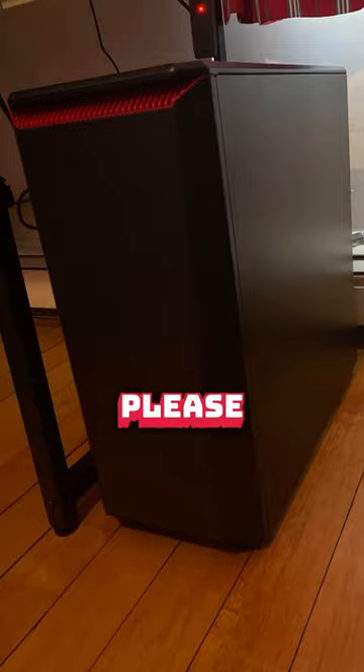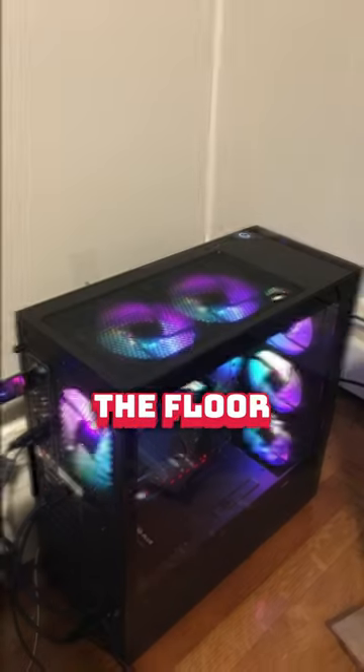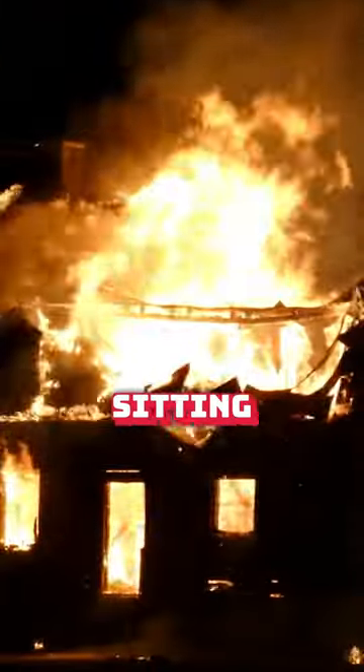And finally, number three, please don't put your PC on the floor. It collects dust, and if it's sitting on the carpet, you're just asking for heat issues.